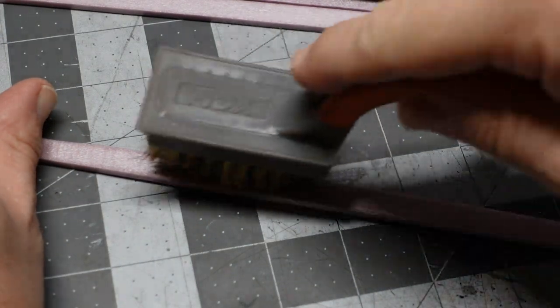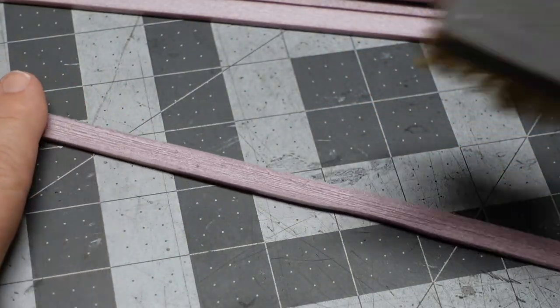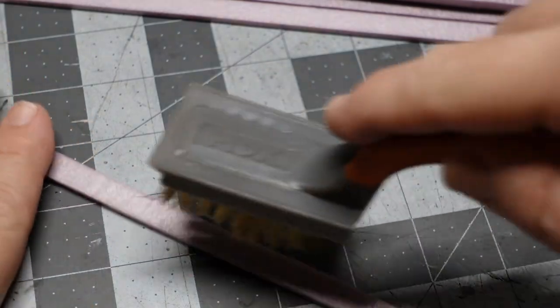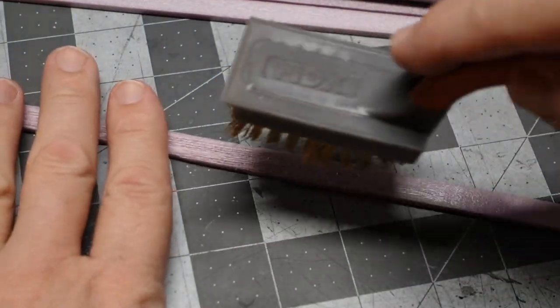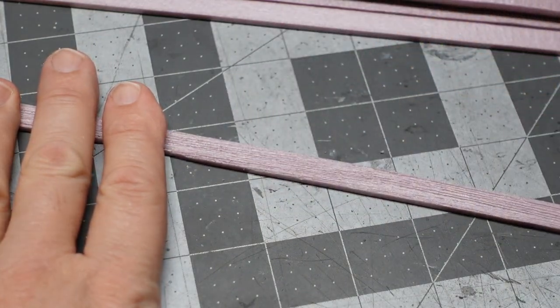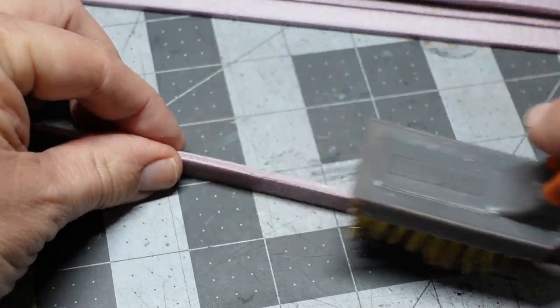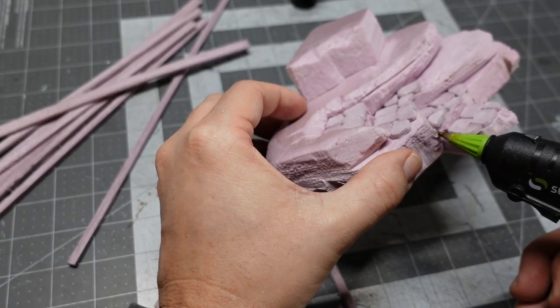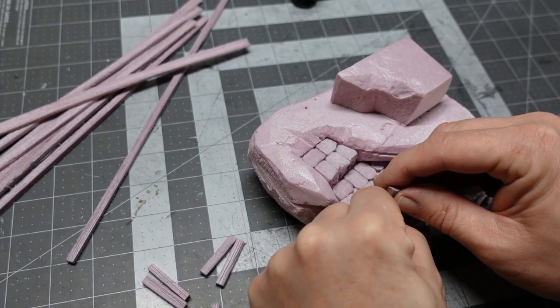Now I'm texturing up some lumber materials — just thin strips of XPS foam — and I'm giving them a wood grain look with that brass brush. I'll do all sides and the edges too. If you do it pretty aggressively it'll give you a cool looking kind of splintered effect, and you'll see some of that in the timbers.